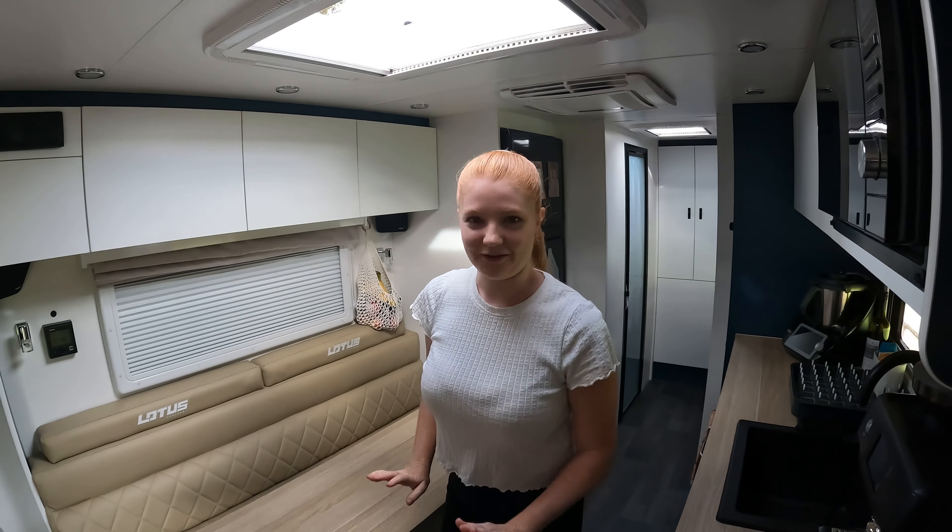We have the 225-liter fridge — we did pay to upgrade this one. It comes with a freezer and a very large fridge space inside. It is magnetic, which is great because some fridges are not. I've got my calendar picture and my Adventure Awaits sticker — I get a lot of questions about the sticker so I'll pop the link below.